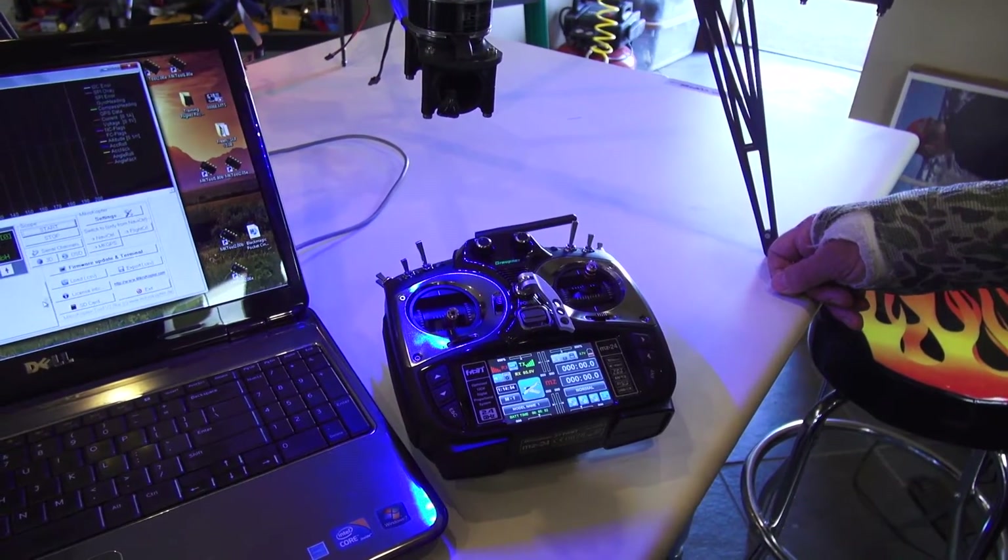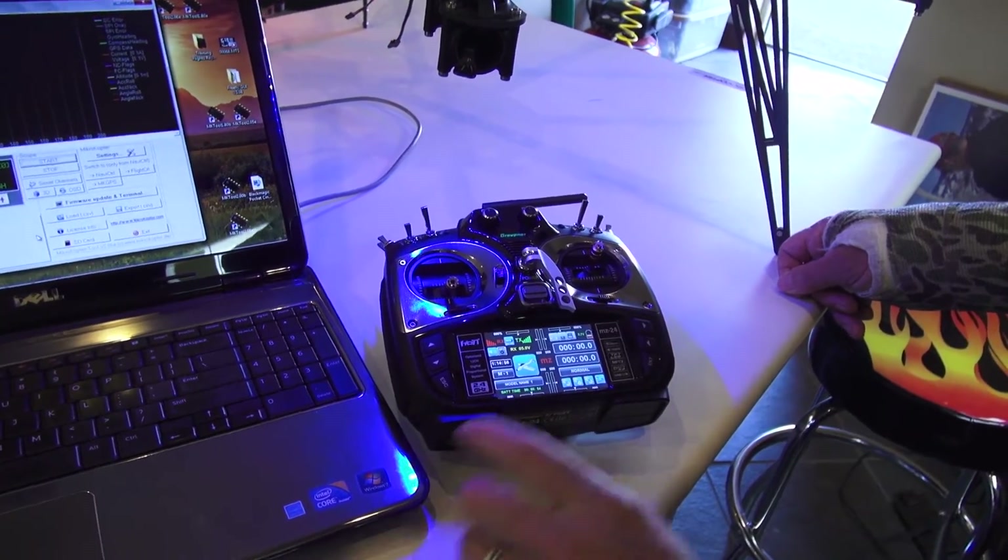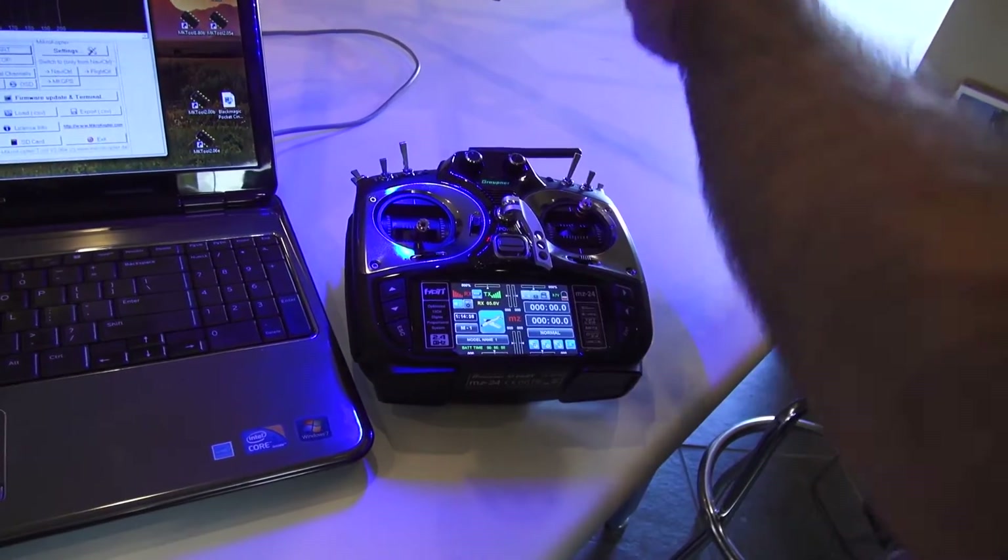This is Jeff at Quadricopter, and today we're talking about the MZ24 and the GR24L.